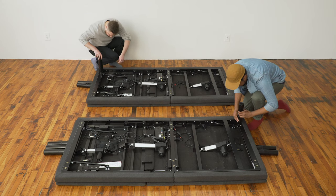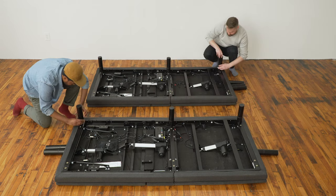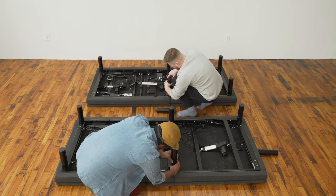Screw the six bed legs into the holes on the bed frame — two each at the top, at the bottom, and in the middle.